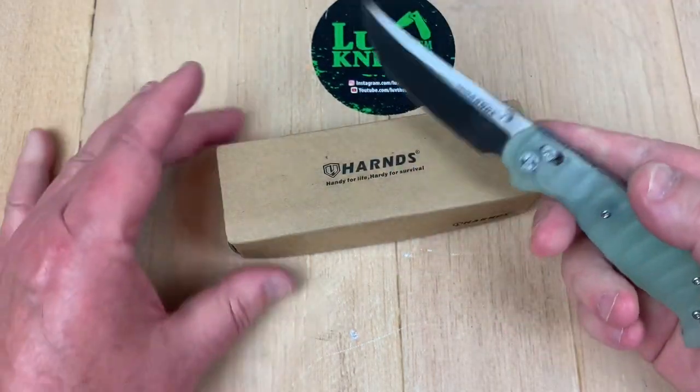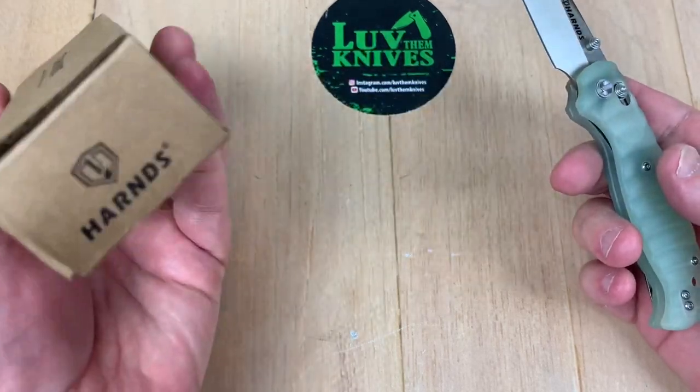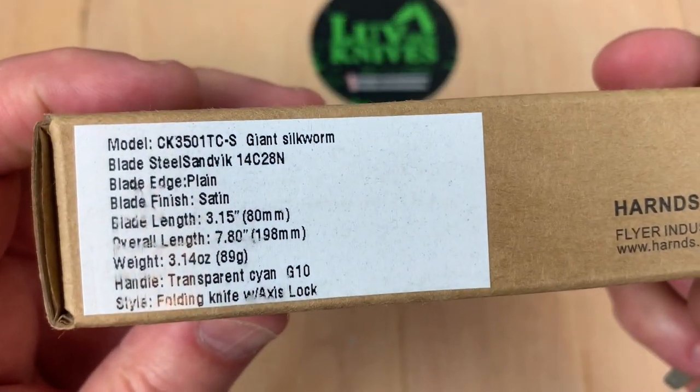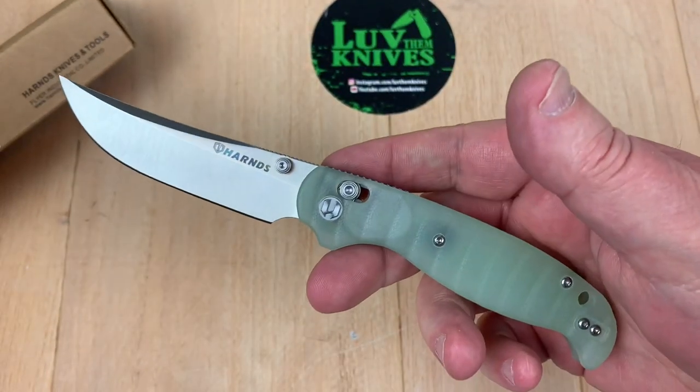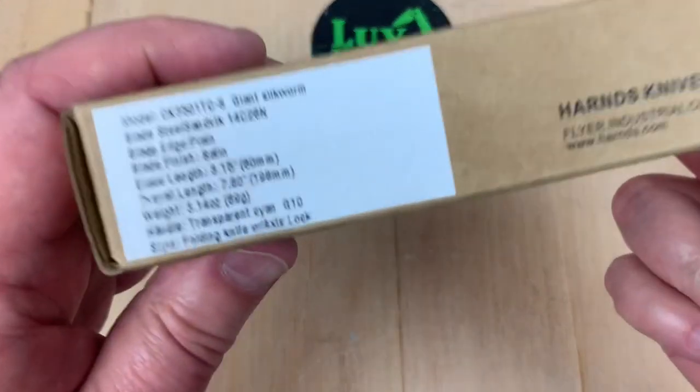We're back to Harns Knives — I haven't done a Harns in a while. Let me see if it's got anything interesting to say on the box. It's a giant silkworm. Looks just like a knife to me. That's strange.